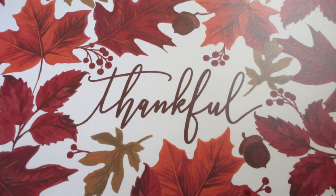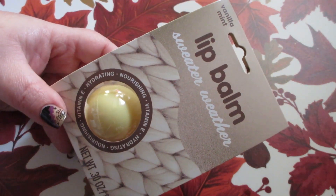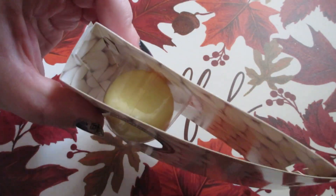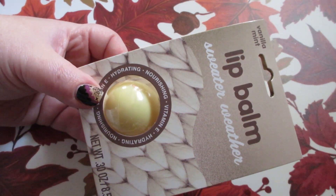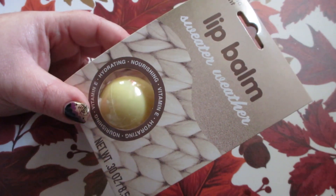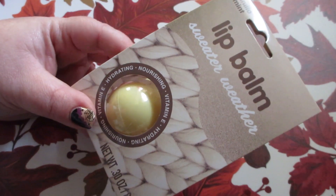Moving on to the new makeup items I found today — they had a lot of new items at my Dollar Tree. One of them being a lip balm that says 'Sweater Weather.' These are like the EOS balms, and this one is in vanilla mint. They also had a cranberry flavor. I've already tried this out — it is really nice and moisturizing on the lips, easy to apply, soft, with a nice scent. It's just a white color.